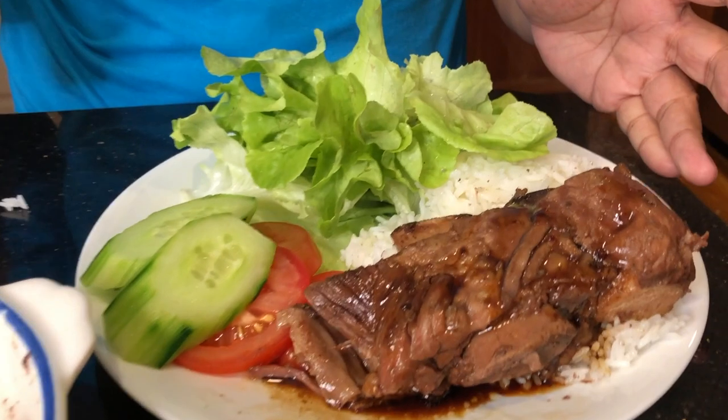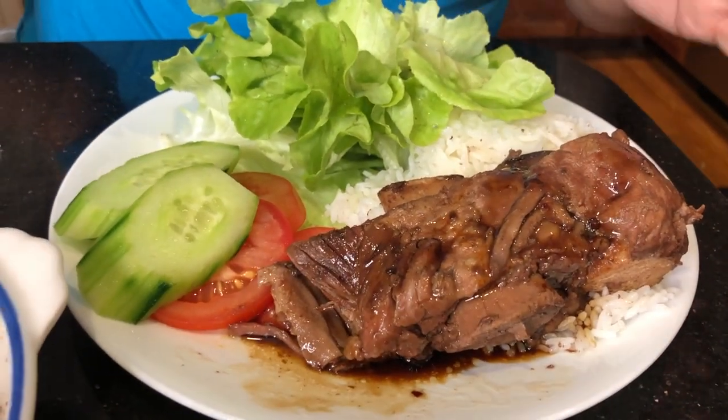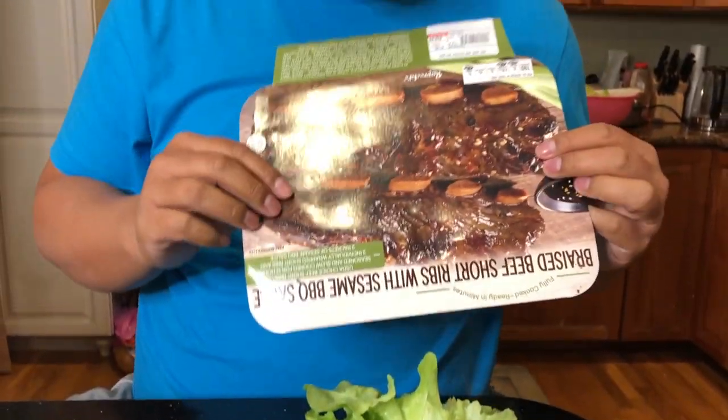So that was the braised beef short ribs with sesame barbecue sauce from Costco. Check it out — I think it's near the cheese aisle. You get two packs, about three and a half pounds total. We hope you liked this review — give us a thumbs up and subscribe. We'll see you next time, thanks for watching!